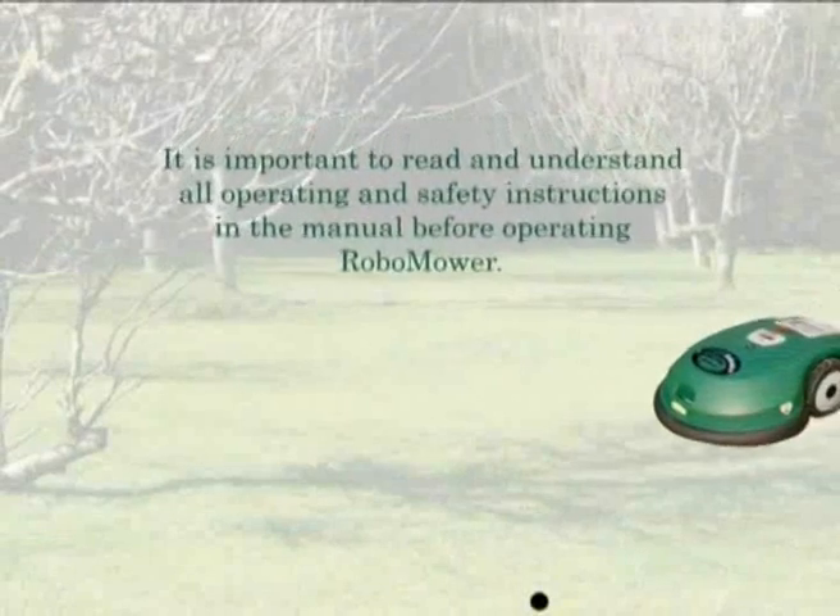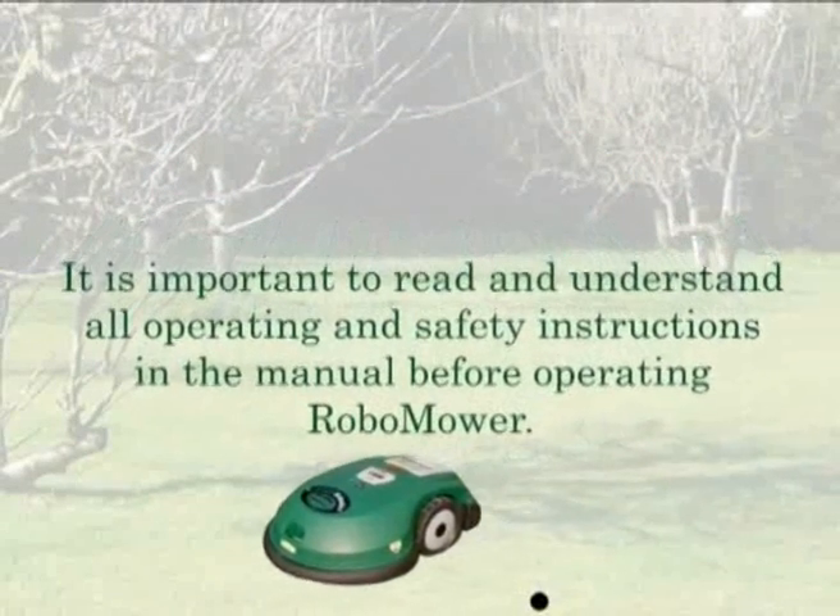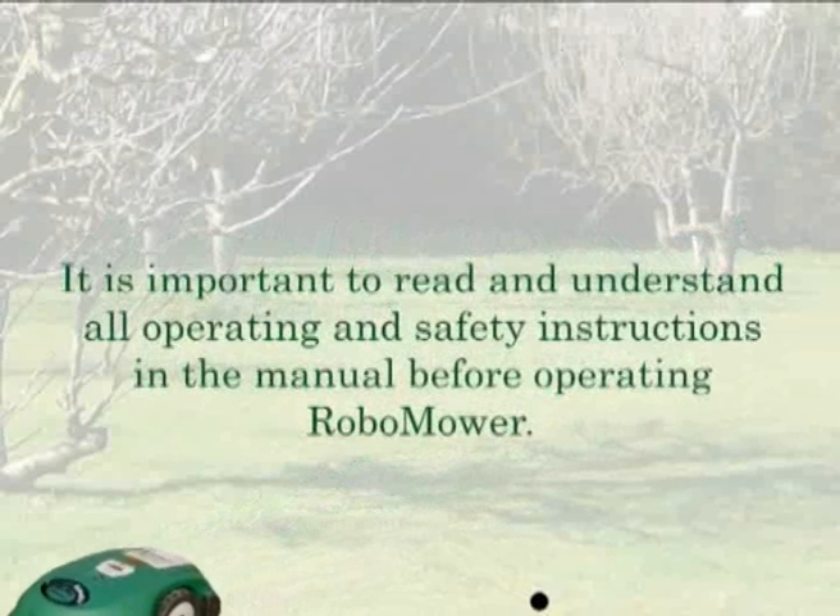It is important to read and understand all operating and safety instructions in the manual before operating Robomower.